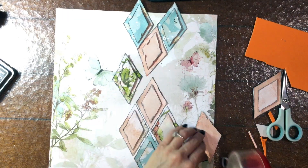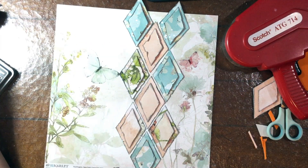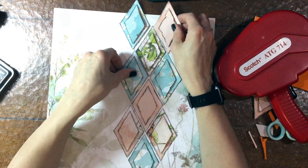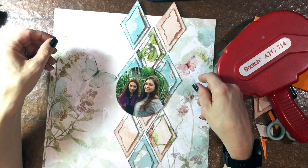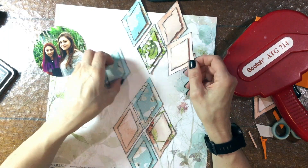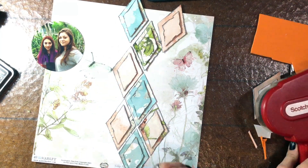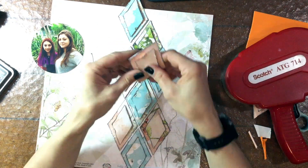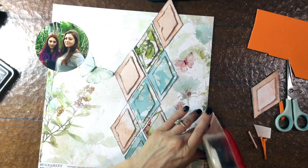The good thing is with these nice thick papers and the ATG adhesive, it was not hard to move them around. The papers I used to make the diamonds are from the Simple Stories Simple Vintage Cottage Fields collection, and the background paper is a 49 and Market paper. As always, all the papers in these kits go really well together.